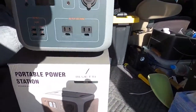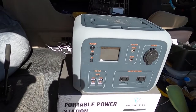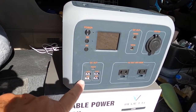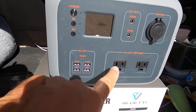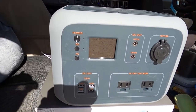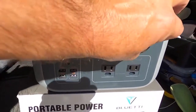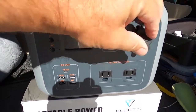Here it is out of the box. Check it out — well built unit. I like the color. It's got four USBs and a USB-C. Outlet's right there — ten outlets, 300 watts. It's got two DC outs, three amp. Then you've got your 12 volt plug here, like a cigarette lighter plug.